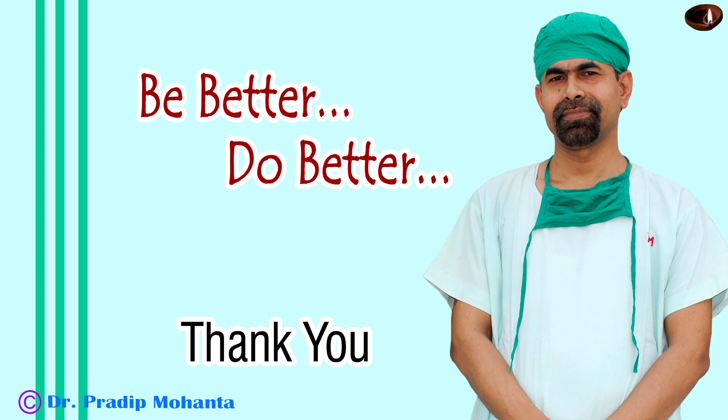Hope this video will help you in developing your surgical skills. Be a great surgeon and serve your patients with love, respect, empathy and great surgical competence. Cheers.